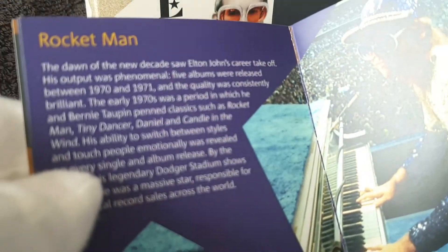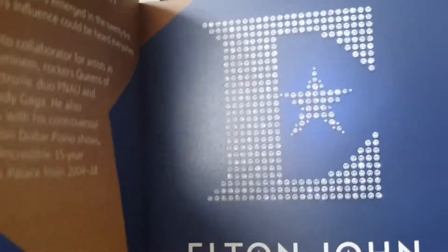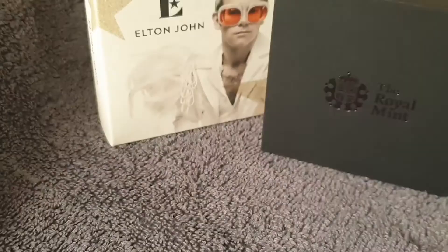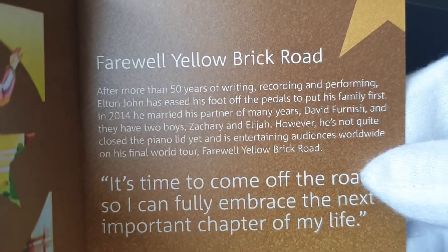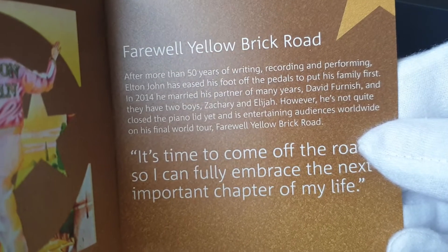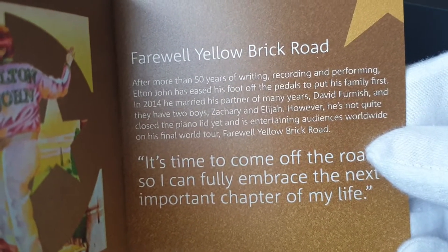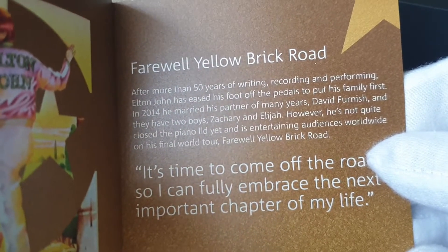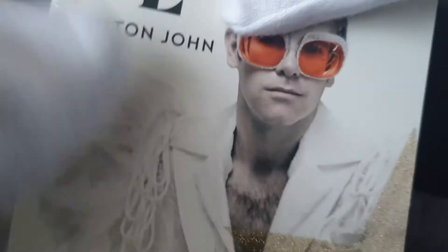I'm not going to go through all the story, because I'm sure you're aware of Elton John. The bit I should really emphasise is that after more than 50 years of writing, recording and performing, Elton John eased his foot off the pedals to put his family first — basically, he doesn't do as much touring and performing as he once was. So that's the booklet.